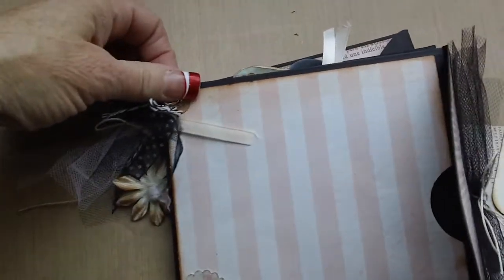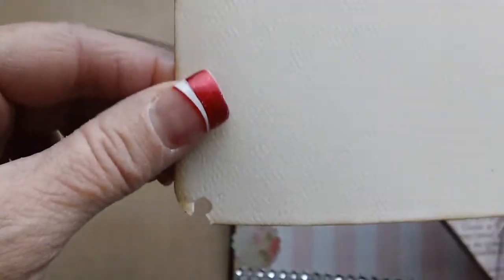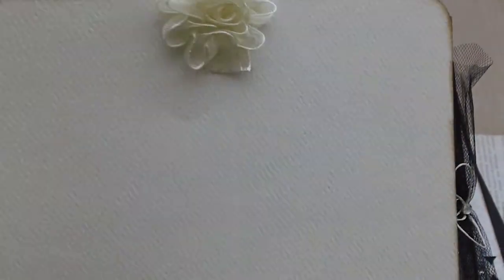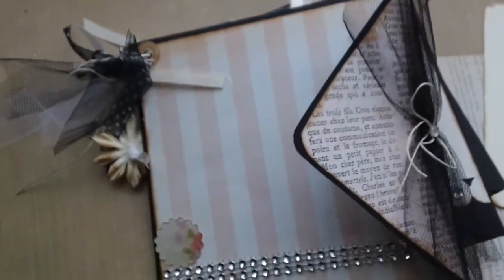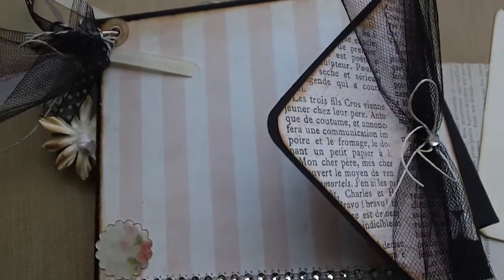I learned this the hard way: cut your holes, punch your holes, and put your little things on, but make sure you have your photo mats that slip inside pulled out when you do that. I did mine after I had it all done, and so then I had these already inside there, and this is what happens — it leaves a little hole when you do your hole punch. So just remember: take the mats out before you punch it.